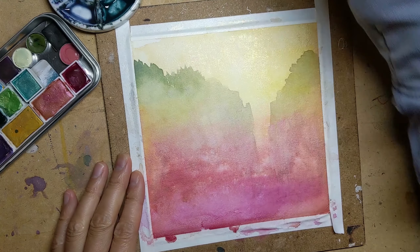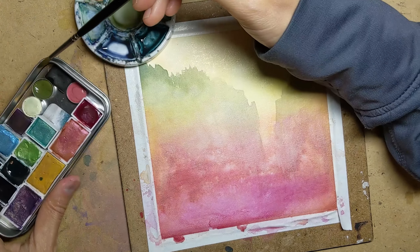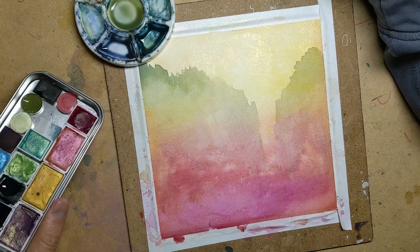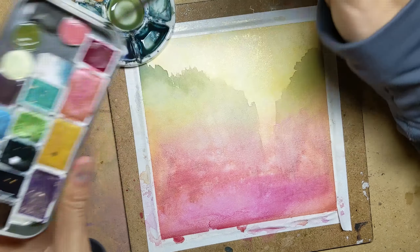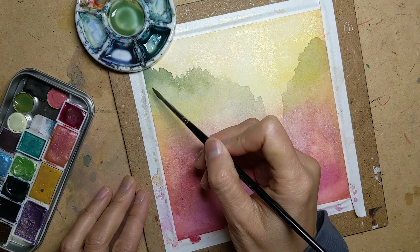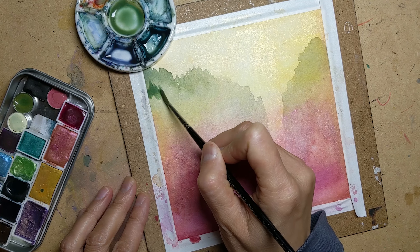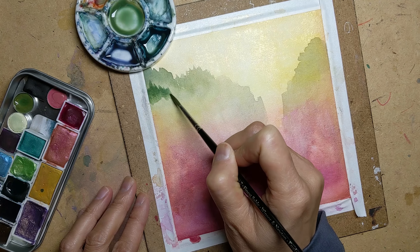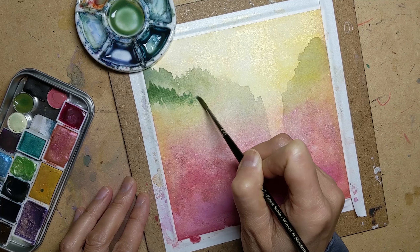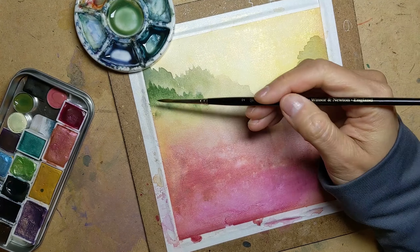Here we go — ready now for the secondary skyline layer. I am going back to that olive green once again, mixing with a little bit more of this forest green and maybe adding a little bit of sparkle. So primarily still this olive green. And then I do a similar treatment to what I did for my first glaze — not the first wash; the first wash would have been the pink and everything — and I do this tree line at the top.